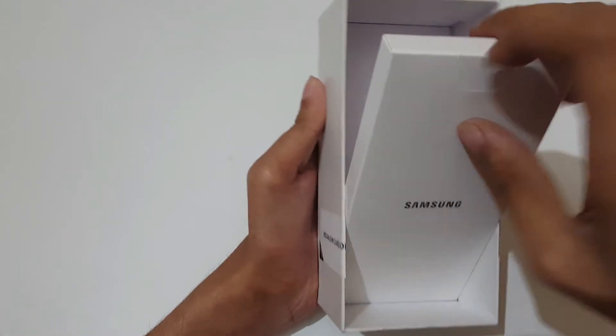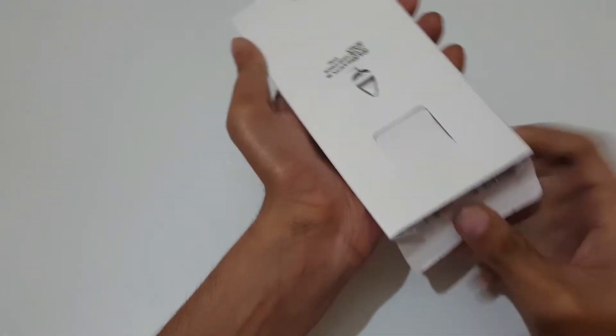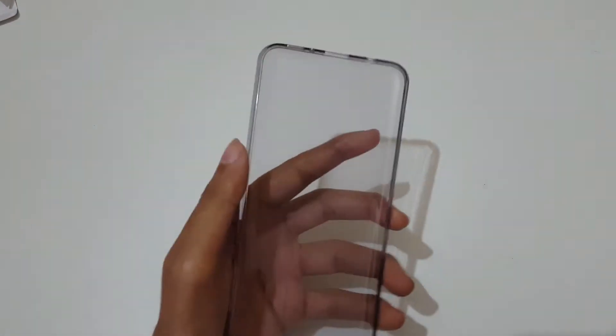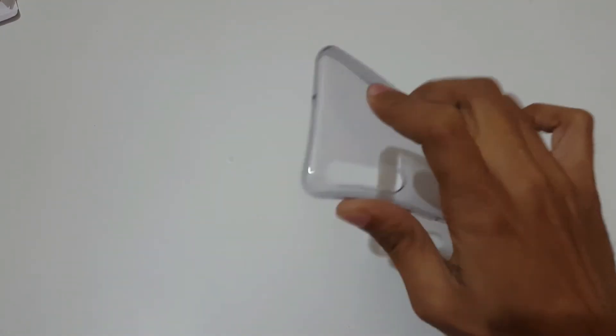In the top of the box you can see a small box — here's the SIM ejector tool. Inside we get some reading manuals, a warranty card, and a transparent TPU case.